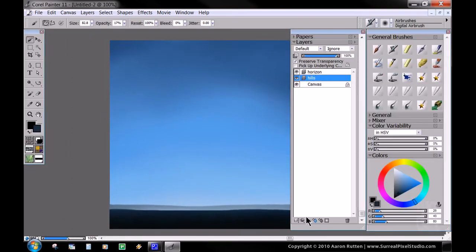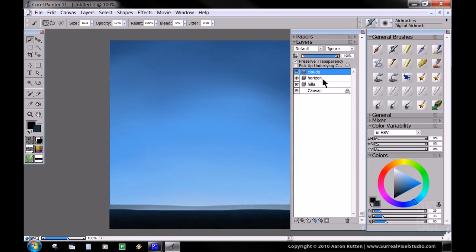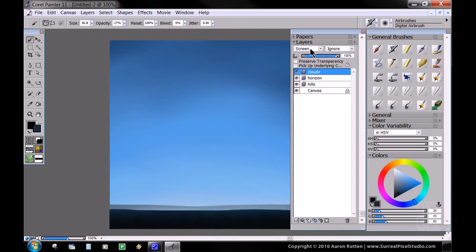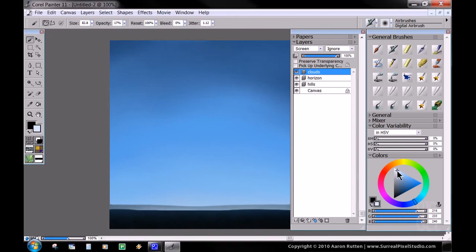Okay, so now the most important part — we're going to paint some clouds. We're going to add a new layer, put it on the very top, and call it clouds. It's good practice to name all your layers, and it's even better to be in the practice of using layers. So we're going to take Preserve Transparency off so that we can paint — otherwise it won't let us do anything because there's no alpha channel present. And we're going to set our blend mode to Screen up here in the layers palette. We're going to take our digital airbrush — opacity is fine at 17, but we want to change the jitter from 0 to anywhere above 1, let's say 112. We're going to take not quite white, but a very light blue, almost white, with our airbrush.